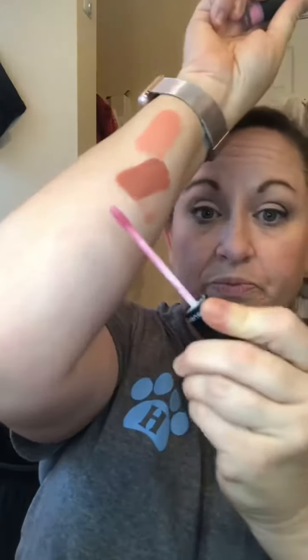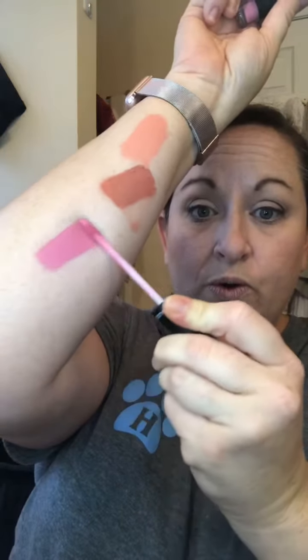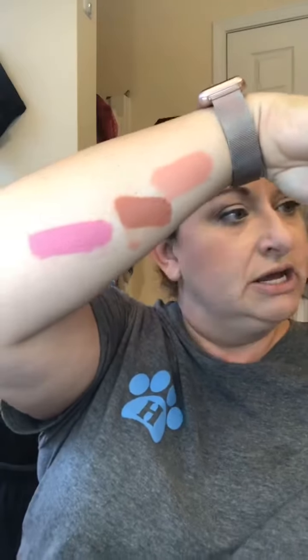I actually wore those two together today — obviously not right now since I don't have anything on my lip. Next is 'Sunny' — pink, pink, pink! That's so pretty. You can change any of these colors a little bit with lip gloss, liners, anything like that.